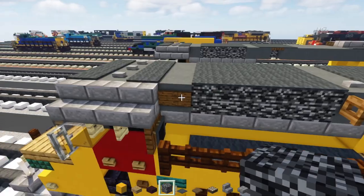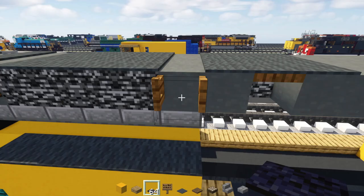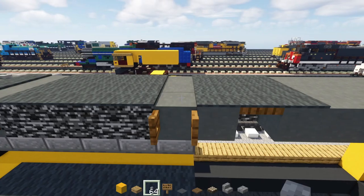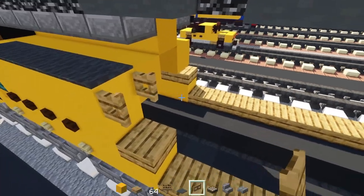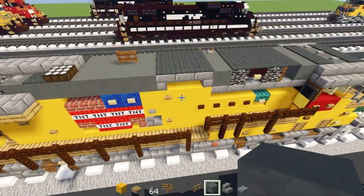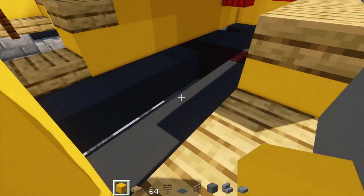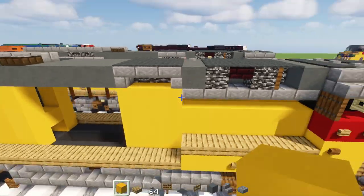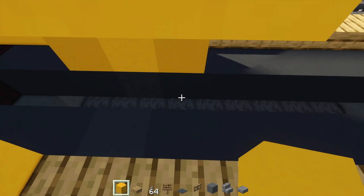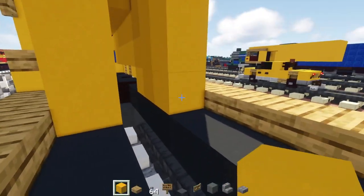On the other side, add a spruce sign, then a spruce fence gate opened up, a stone button at the top — make sure it's a stone button, not a pressure plate. Then add an oak fence gate here opened up. Line up with this bend and add yellow concrete all the way down, filling in the inner wall all the way to the front area. Do the same on the other side — make the yellow go all the way down and fill everything toward the front. Fill in this bottom row with yellow concrete.